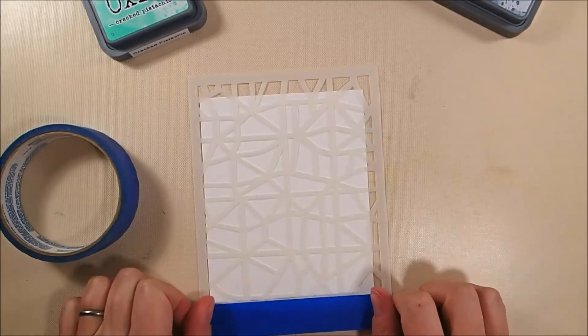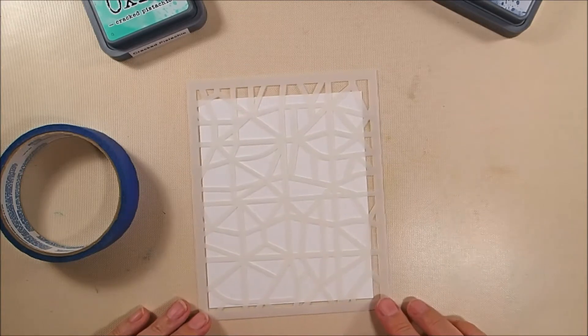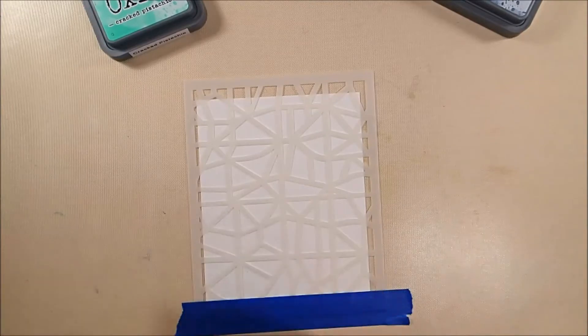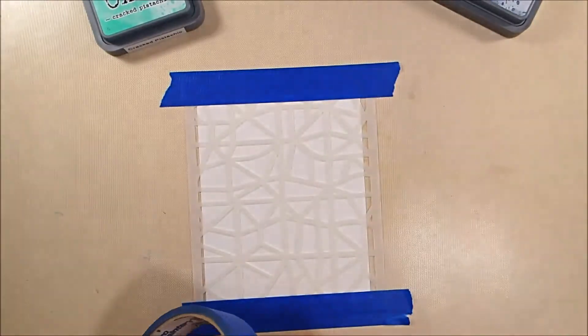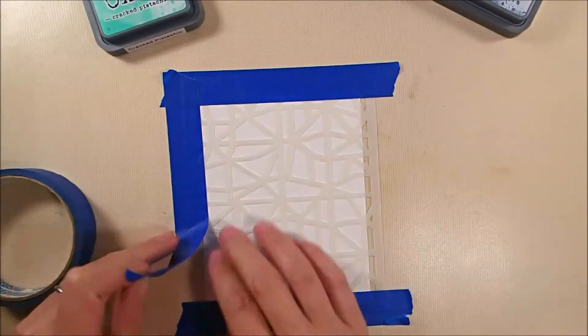So to start off with, I have a piece of 140-pound cold-pressed watercolor paper that's cut to a little bit larger than an A2 size. And then I have this stencil called the Map Grid Stencil from Hero Arts that I am taping down on top of that piece of watercolor paper with some low-tack painter's tape.